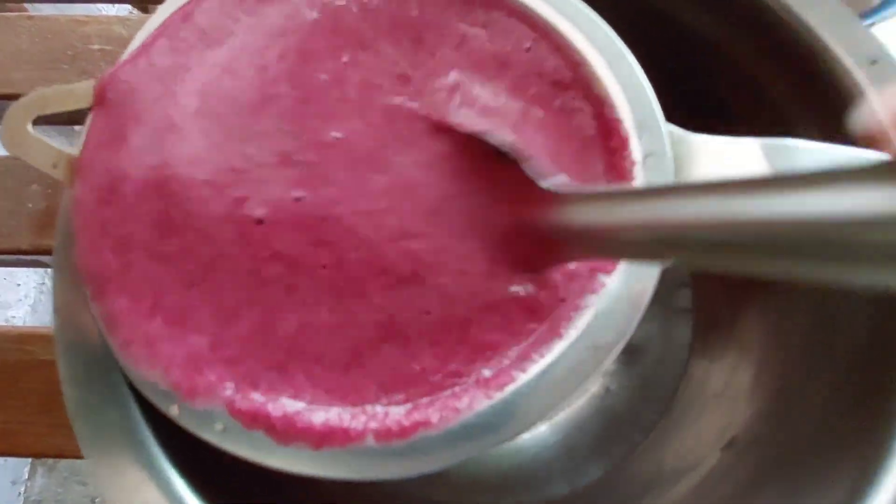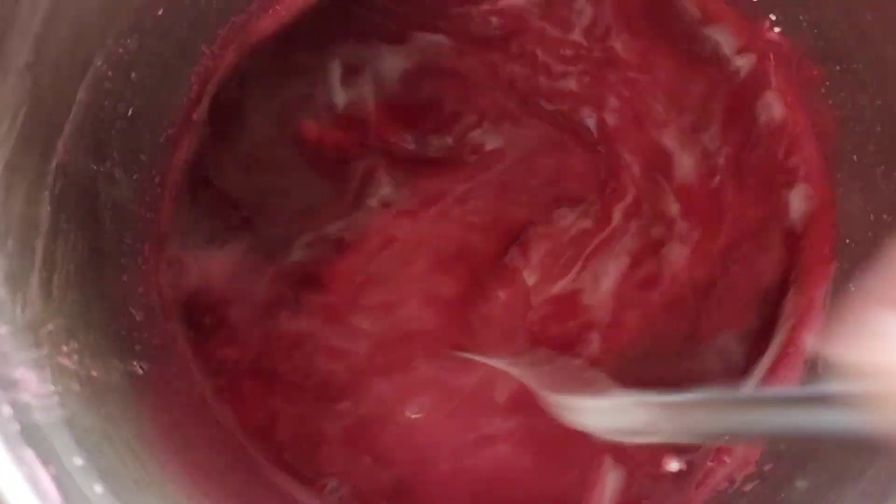I will add a bit of water to grind. Then I will add a bit of corn flour to give it some texture.